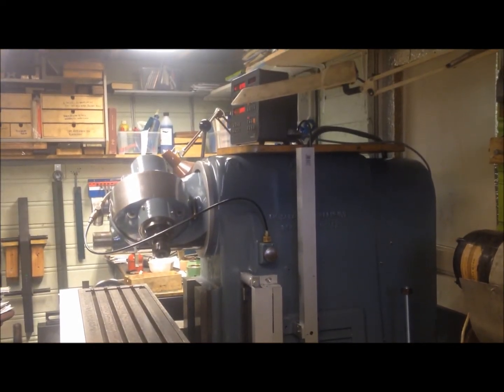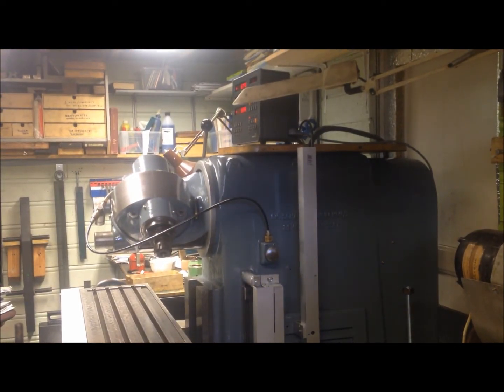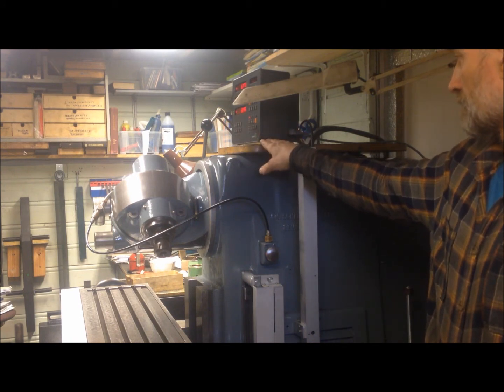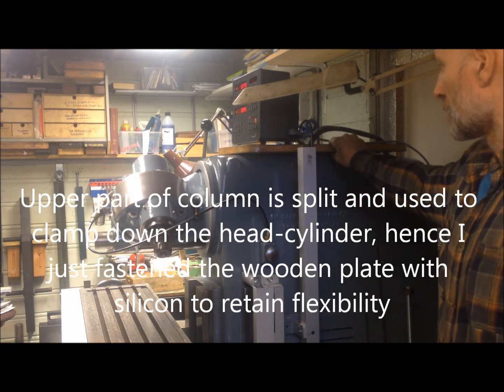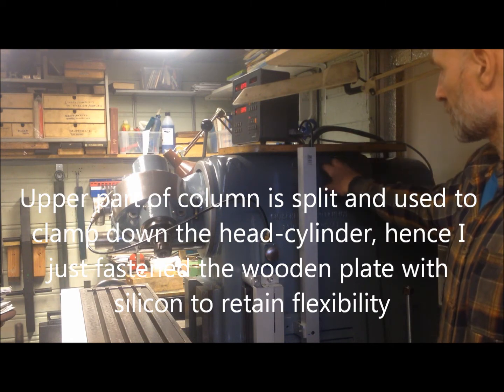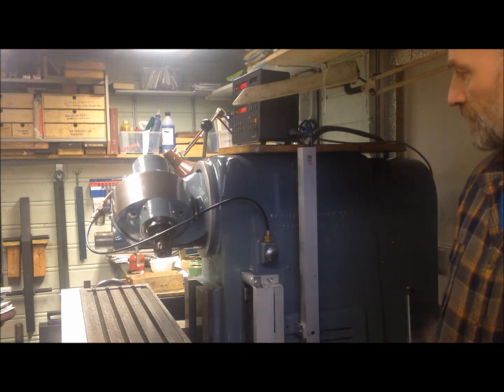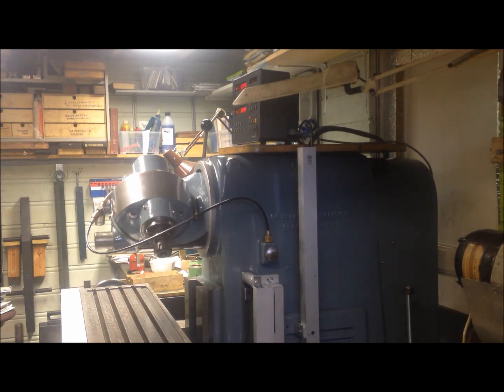Up to the DRO, which I have — at least for now — mounted sitting on top of this piece of wood. It is actually just glued onto this casting, because this casting moves a little bit in and out when you climb to the head — at least some tenths of a millimeter.